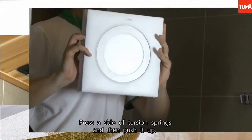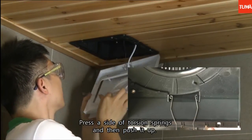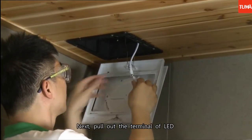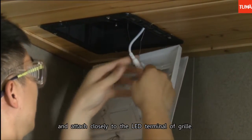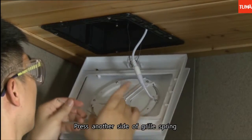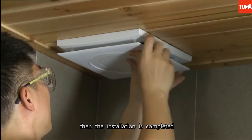Press one side of the torsion springs and then push it up. Next, pull out the terminal of the LED and attach it closely to the LED terminal of the grill. Press the other side of the grill spring. Then the installation is completed.